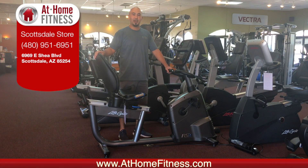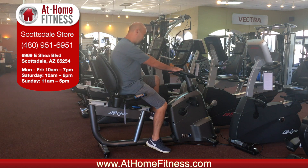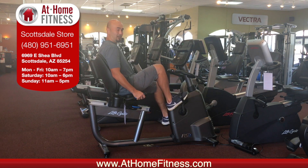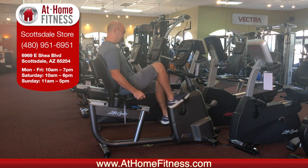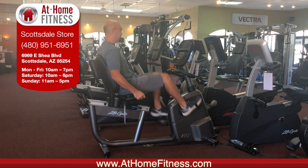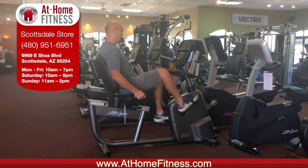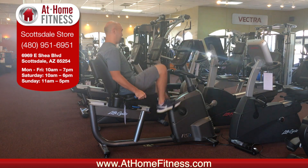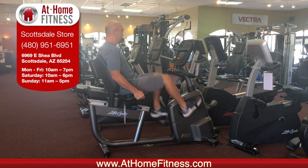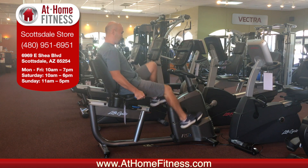Hi, this is Brian with At Home Fitness. This is the Life Fitness RS3 recumbent bike. This is our most popular recumbent bike and it's one of the easiest ways to get your 30 minutes of cardio a day. It's super low impact so you can do it every single day, and it's one of the best ways to burn fat and keep a healthy heart. Being that it's so comfortable, you can do a longer duration, which is really important for those goals.